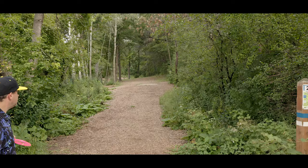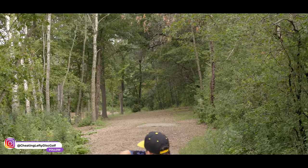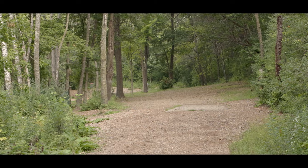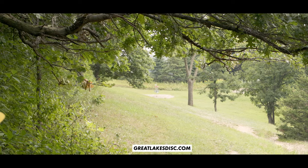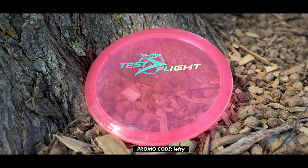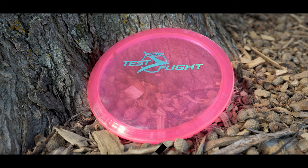Hopefully you guys learned a little bit while watching this video. Please subscribe if you haven't already so you can see new videos releasing every one to two weeks. Follow me on Instagram. Also, be sure to go visit GreatLakesDisc.com once these drop, and while you're there, use promo code LEFTY at checkout — not only are you helping the channel, but you're also saving yourself 10%. Until next time everyone, keep banging them chains. Bye.